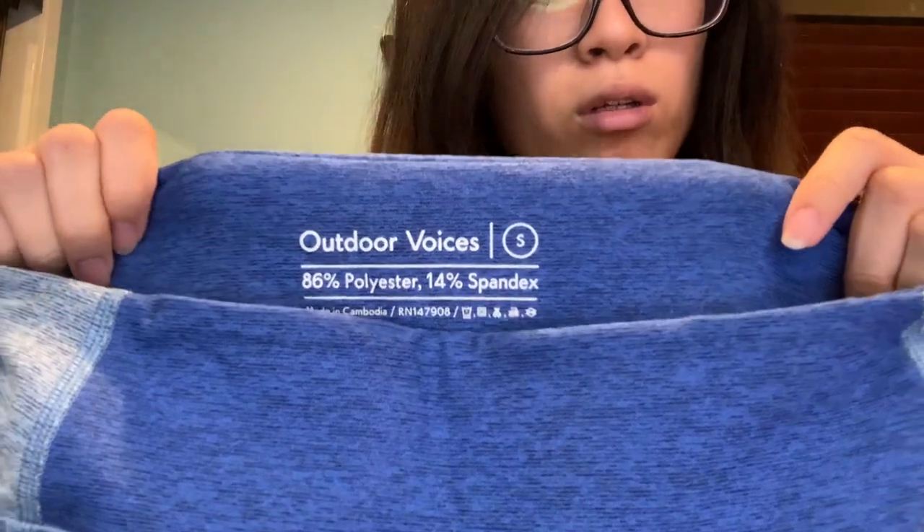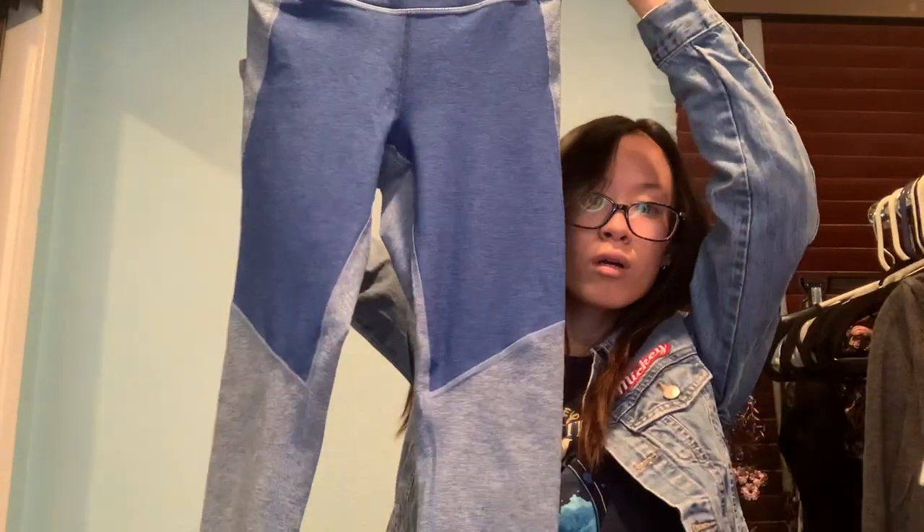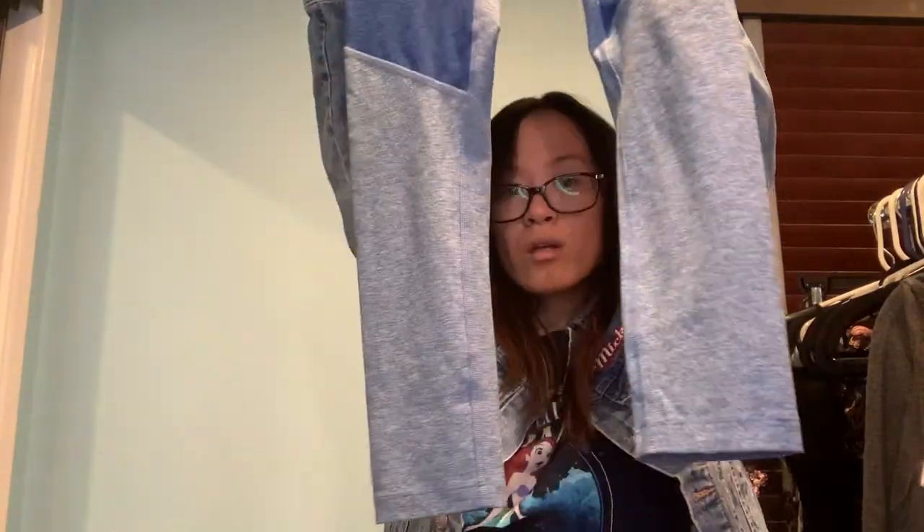Another pair of leggings — this one's called Outdoor Voices, size small. It's about cropped to the ankle. Honestly, I haven't heard of a lot of these brands, but there are some I have heard of that should do really well, like Adidas and Lululemon, assuming they're all real and I can figure out the size tags before I post them.